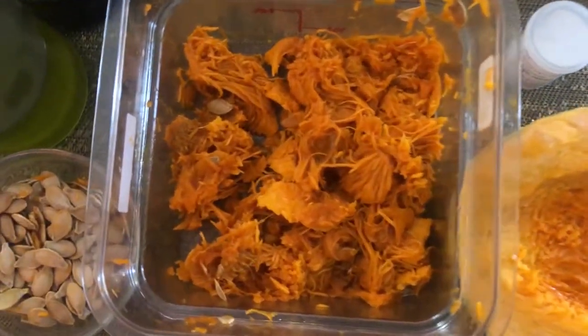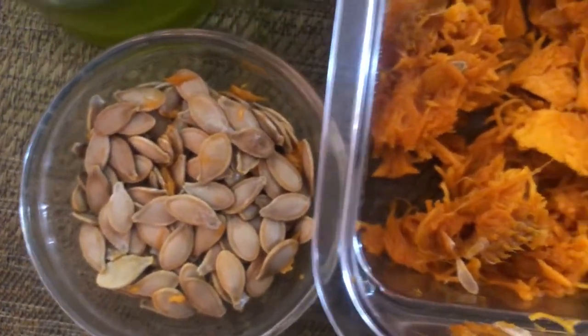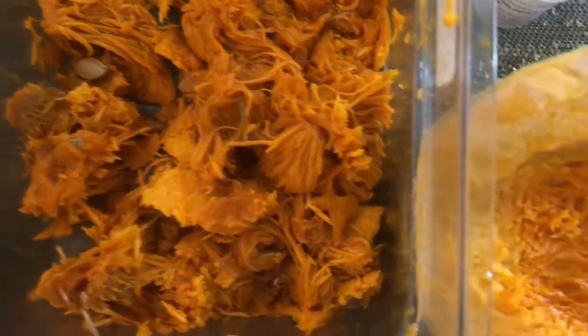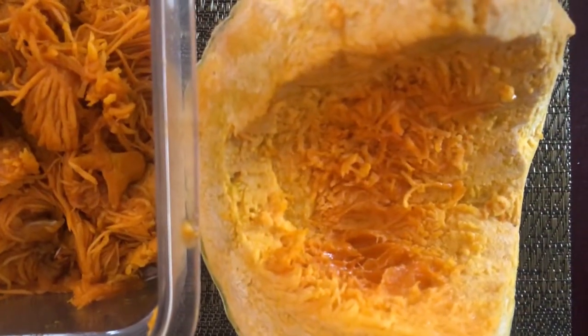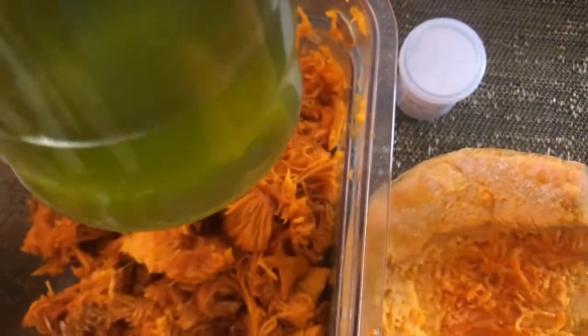So for the recipe I'll be using pumpkin scraps — that portion that everybody throws away. The pumpkin seeds I won't be using for this video; I'll be using those seeds to press oil. And of course pumpkin that I will be boiling. I will be needing a little bit of heat on my scalp and so I will be using some menthol crystals, and this tuna rice bran hair growth oil that I made — you can check out the channel for that recipe.